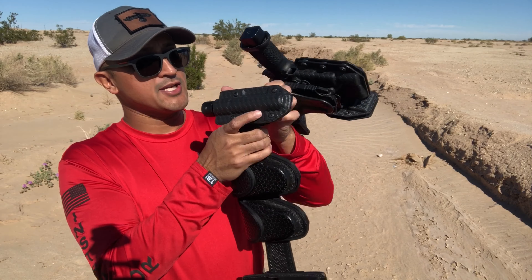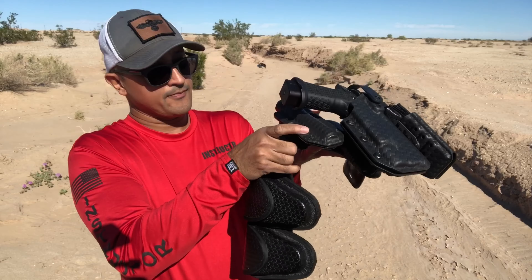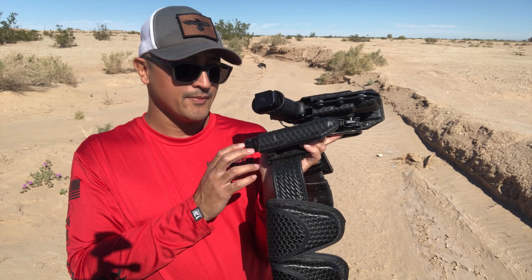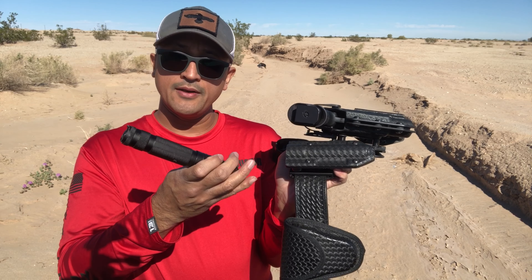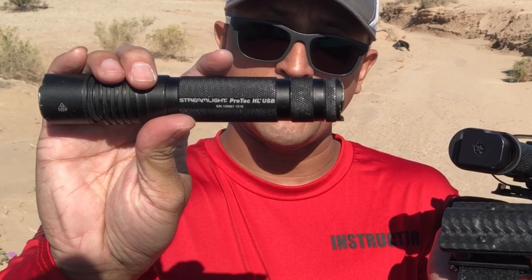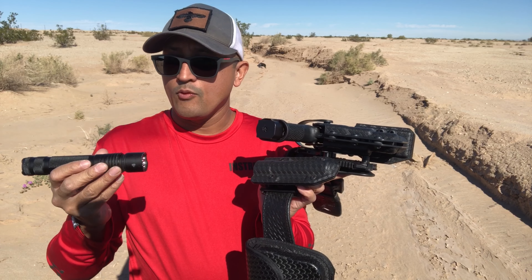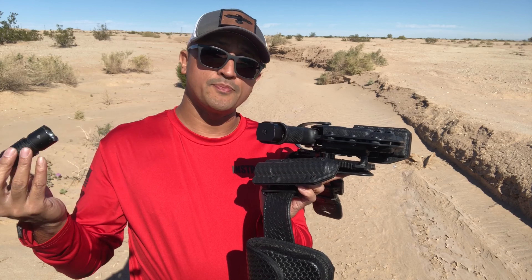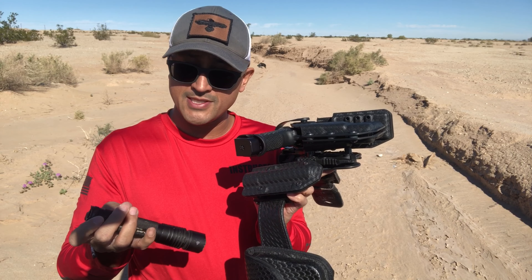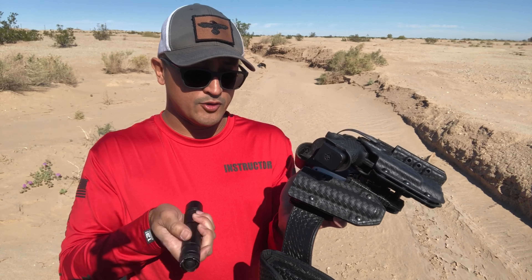Next I have my flashlight attachment — I actually bought this on Etsy — and I'm running a Streamlight ProTac HL USB. It allows me to charge this flashlight whenever I have access to a USB cord, which is awesome. I don't have to change batteries, and if I wanted to use CR123s I can do that as well, but I prefer rechargeable.